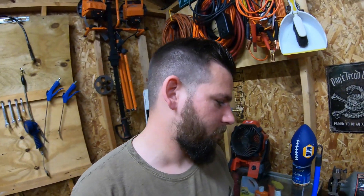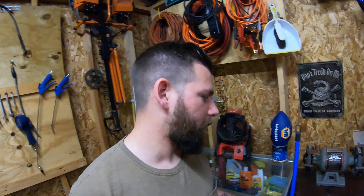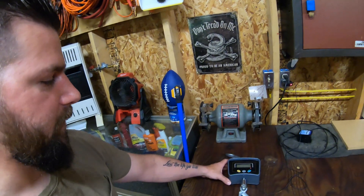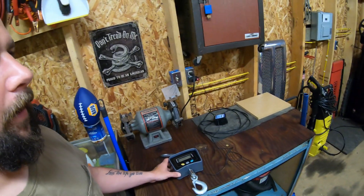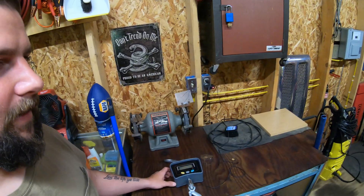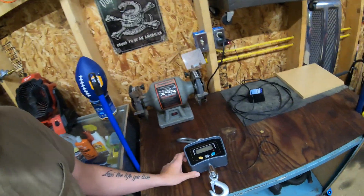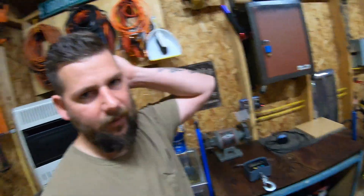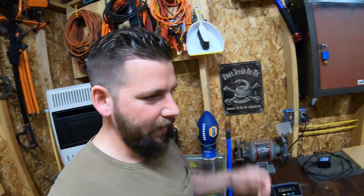Welcome back to the channel. Today we're finally going to do the highly anticipated loader lift capacity video with my Kubota BX. About five months ago I did a video about increasing your lift capacity by increasing your relief valve pressure, and I talked in that video about doing a test with my crane scale to show a comparison between stock pressures and the increased pressure. A lot of guys have been asking me since then when I'm going to get that done.